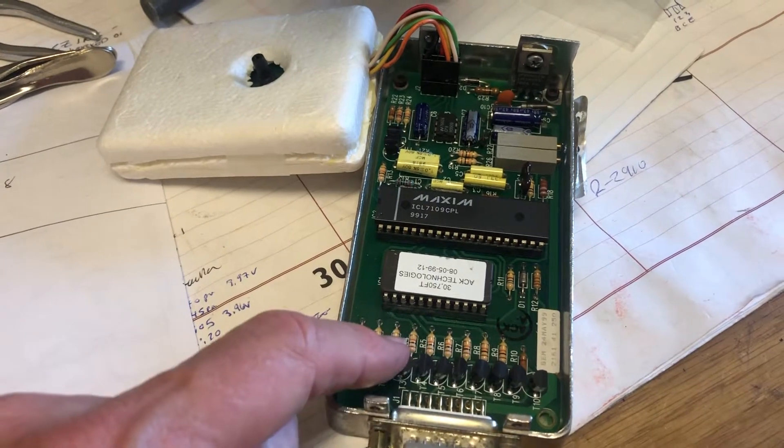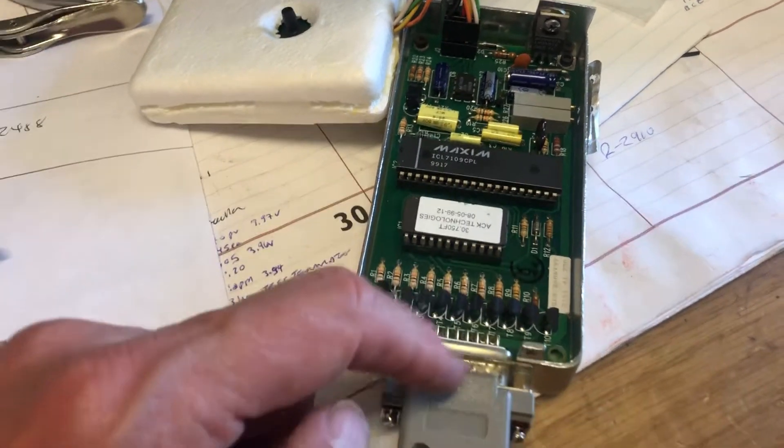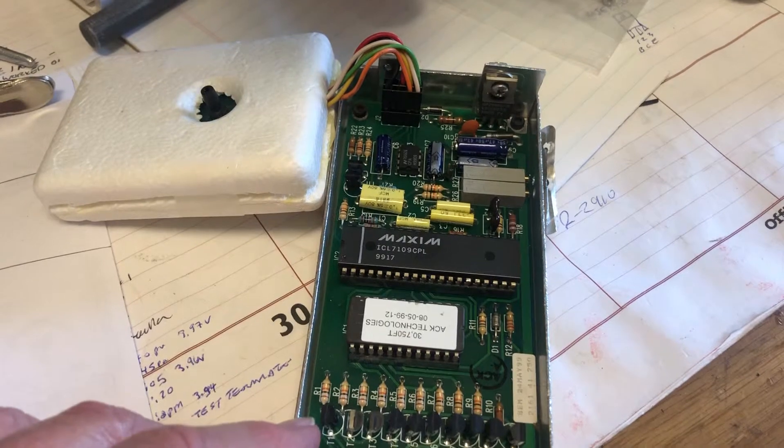And then these are the output drivers. These are open collector, which means you will not see any data on here unless you hook up a pull-up resistor to these. So I look at them over here on the drive side and invert the values.